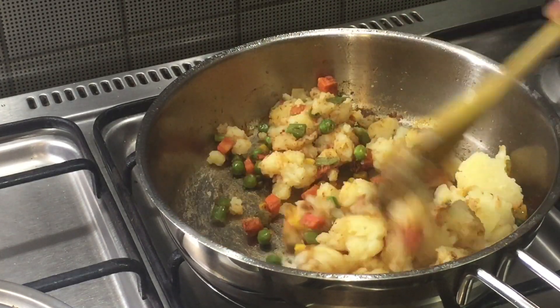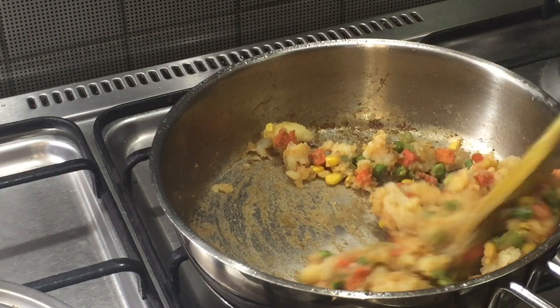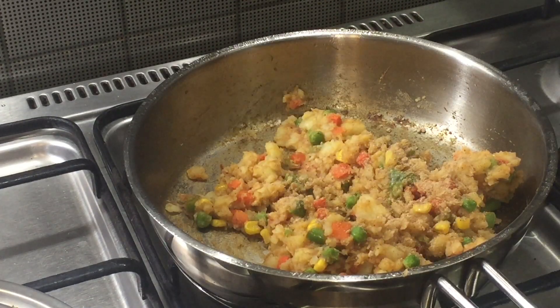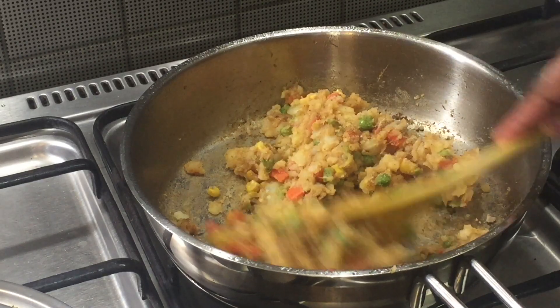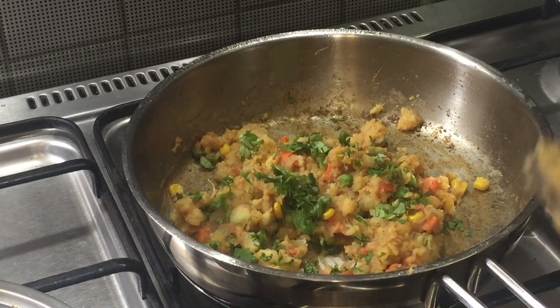Add enough salt and some mango powder — instead of this we can use some lemon juice which will give a nice tangy flavor to the filling. The filling is ready. I am adding some coriander leaves and switching off the flame.